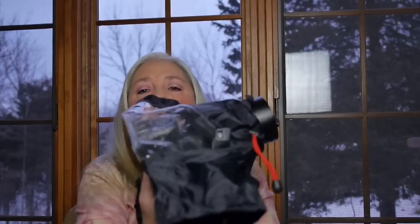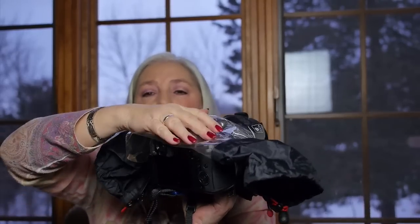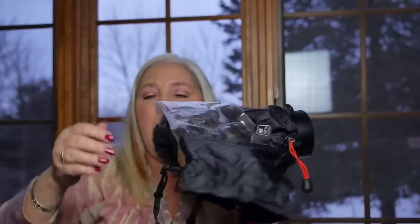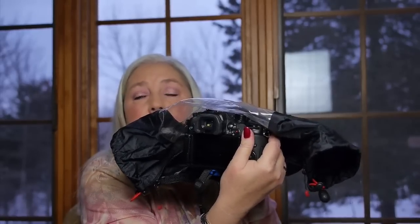For that matter, unless the rain is coming down at a real angle, I'm more typically going to shoot like this. So I've taken the back part with the zipper, and I've folded it under. So now I have sort of a little tent over the top of the camera. And instead of using the handholds, I'm just going to do this, because that really works. This is the easiest way to shoot in precipitation.